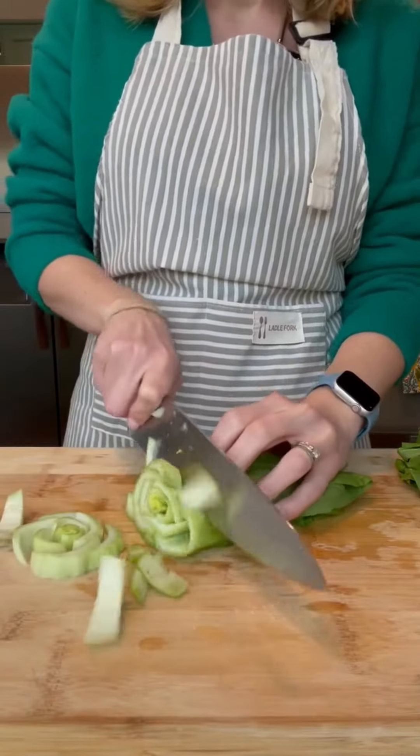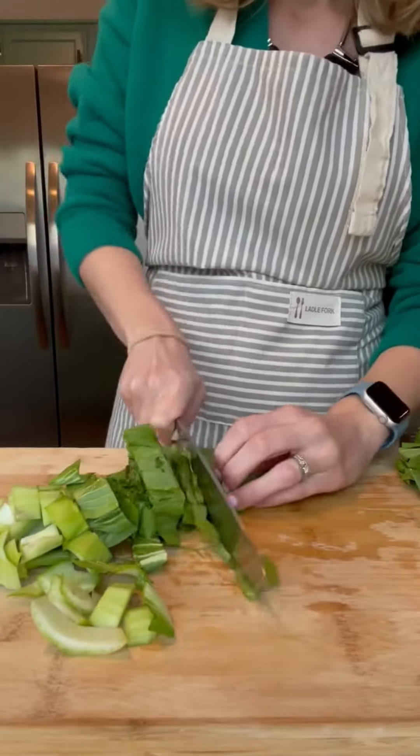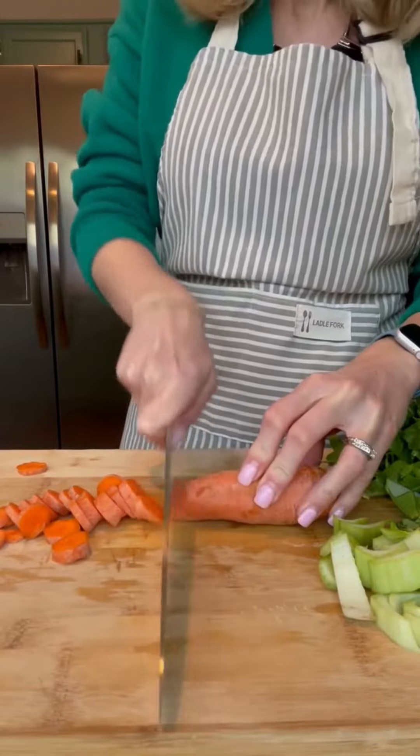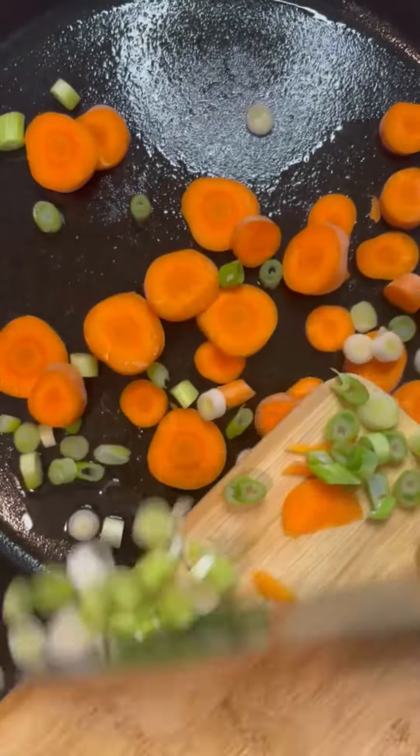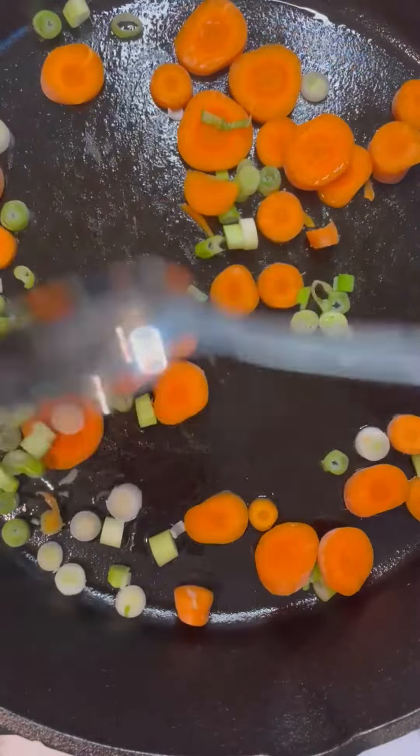Hey guys, don't order takeout. Make this Korean inspired rice cake stir-fry comfort dish instead. This meal is so delicious, so warm, and so flavorful. The best part is it only takes about 30 minutes to make.